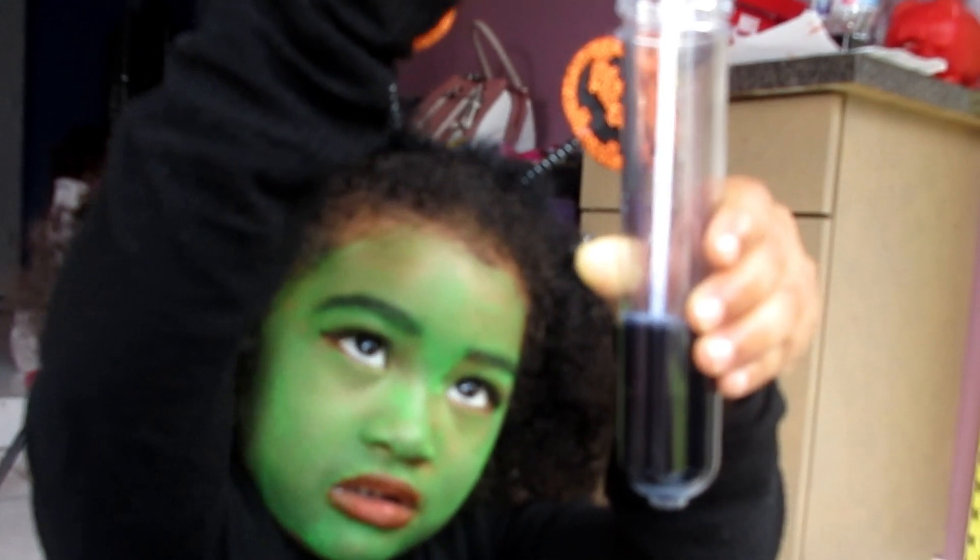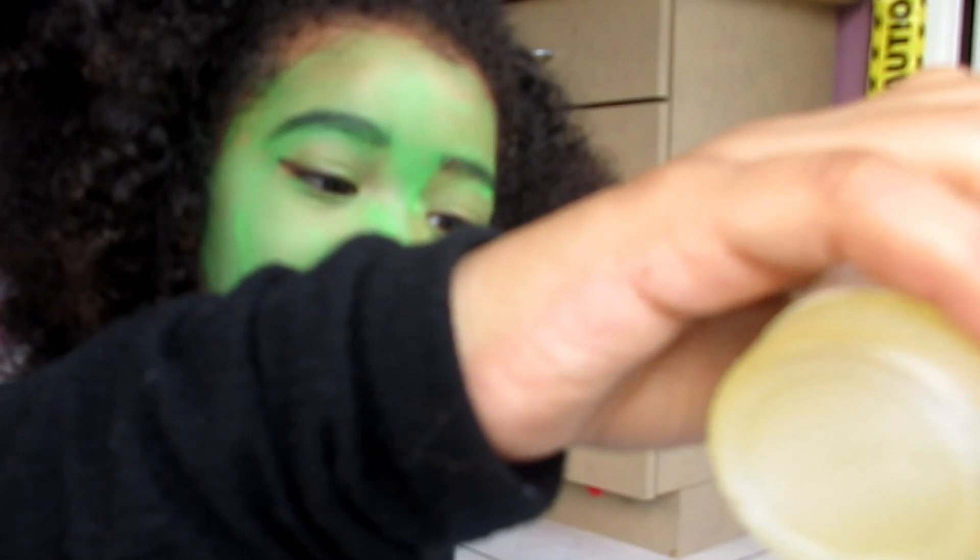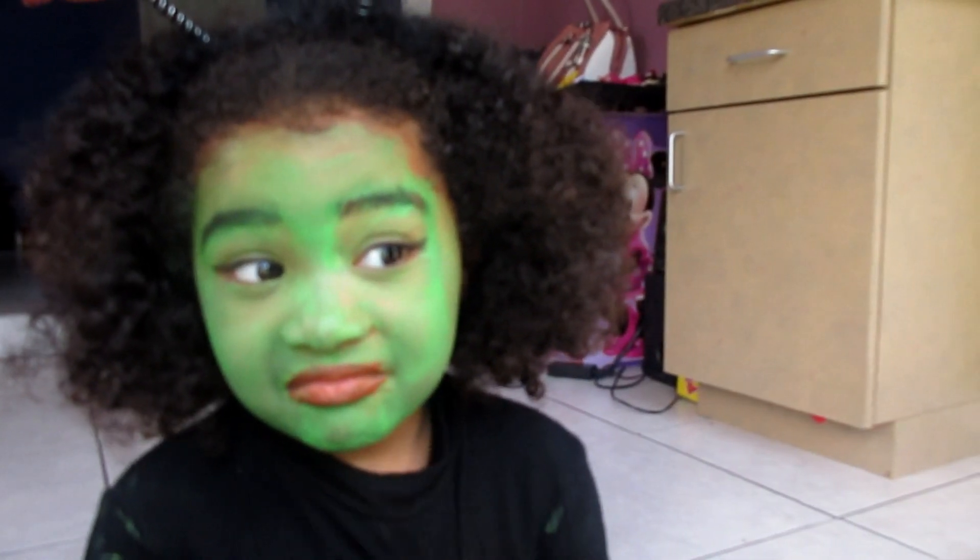What color is that? Blue — lift it up so we can see the bottom. Wow! Okay, are you done stirring? I feel like this witch is just feeling herself — all she does is stare at herself in the mirror.